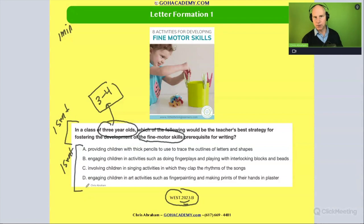Let's see the options. Option A: provide children with thick pencils to use to trace the outline of letters and shapes. The suggestion is thick pencils for three-year-olds. This may work for an older grade, but I don't think that's the first thing you want to do. Also, tracing is even harder than writing the letters out themselves. So I think both of these things are mismatched for a three-year-old.